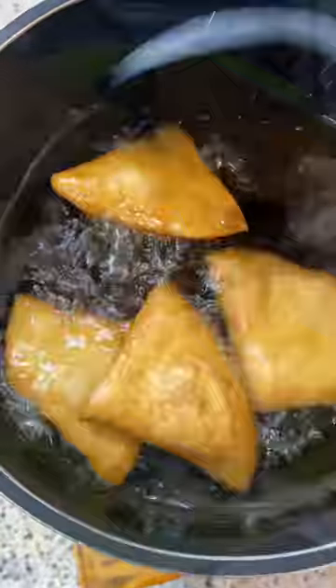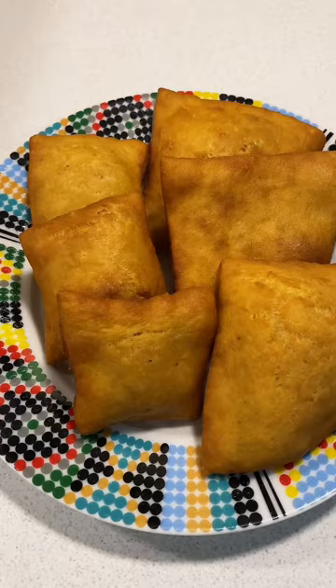Cook them until they are golden brown, then put them in a bowl lined with a paper towel. Here are my square pieces — hope you enjoy yours! I have a longer video on my YouTube channel, check it out.